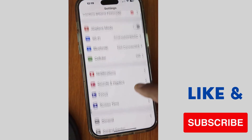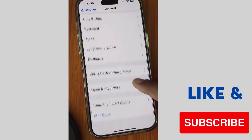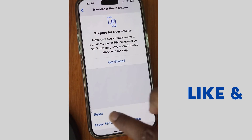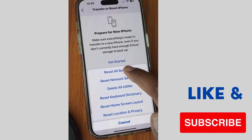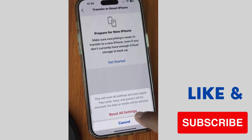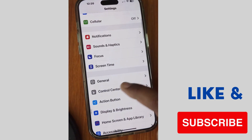The next workaround is to tap on Settings, tap on General, scroll down and look for Transfer or Reset iPhone, and tap on it. Tap on Reset, then tap on Reset All Settings. Confirm by unlocking your iPhone and tapping Reset All Settings again. Your backtap problem will be resolved after this.